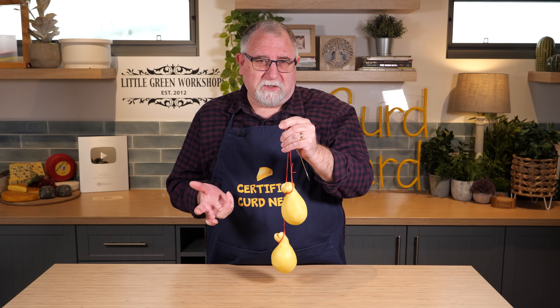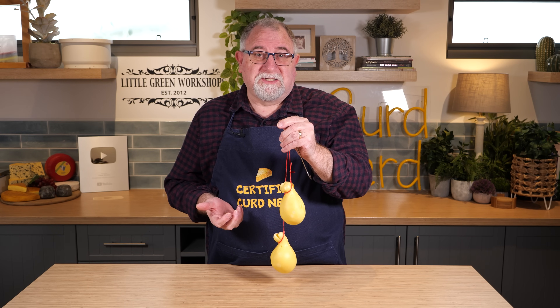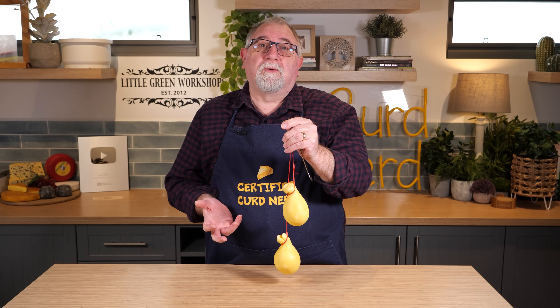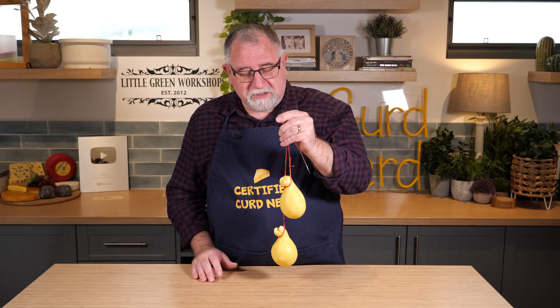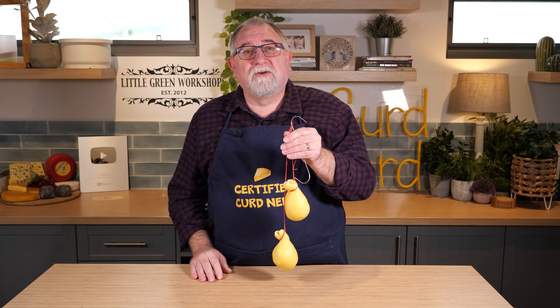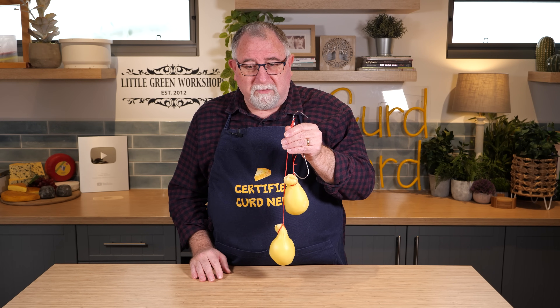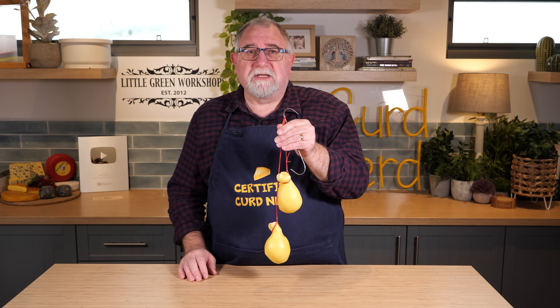Remember how I had trouble back in the mozzarella video — the mozzarella de buffalo — where it took like six hours to get the acidity right for the curds before I could put it into hot water and stretch it? Well, I did some more experimentation with this recipe, very similar to the mozzarella de buffalo, except Scamorza uses cow's milk, and I managed to quicken the pace of the cheese make down to four hours. I was finished by midnight — started about 11 a.m. and was finished to this stage, wrapped with the little strings, by 11 p.m.